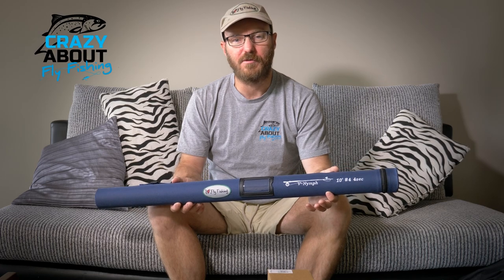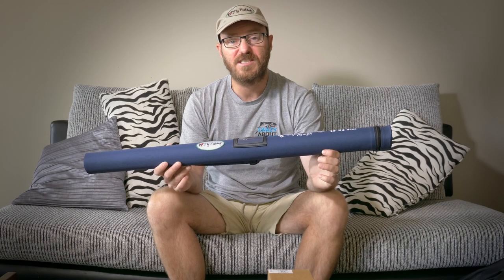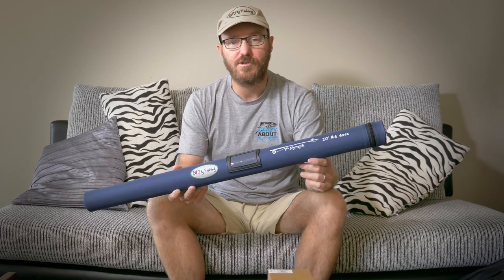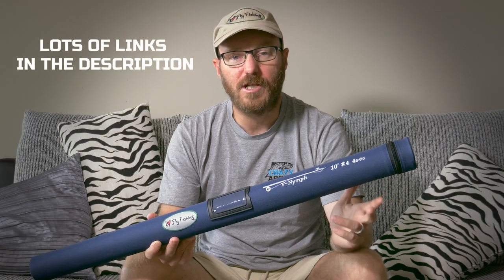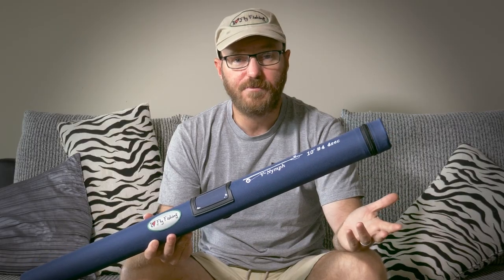Hello and welcome to another episode of Crazy About Fly Fishing. I've taken the plunge and I'm going to be learning how to do euronymphing. I've been wanting to do it for a long time — it's an exceptional way to catch trout. I'm going to do a series called 'Learn Euronymphing With Me' where you can follow along, give me tips and advice, and we can learn this together and hopefully catch a lot of fish.